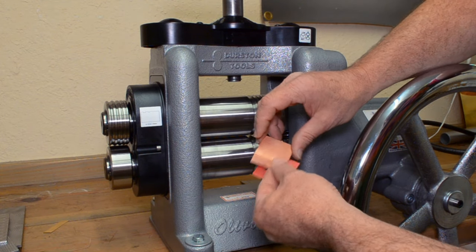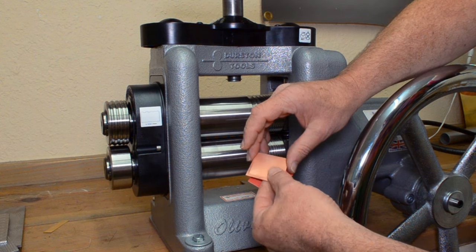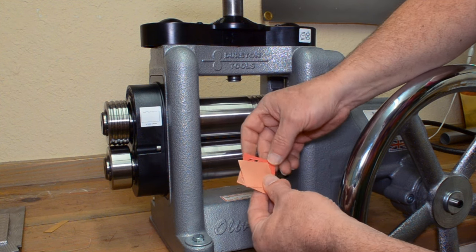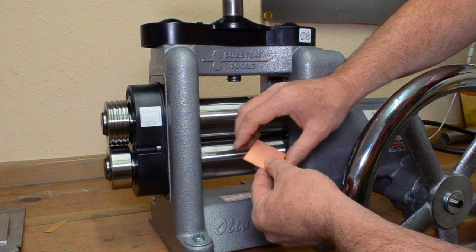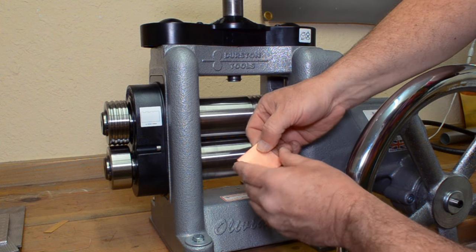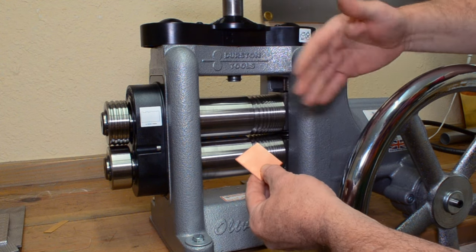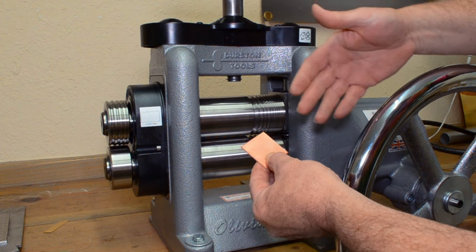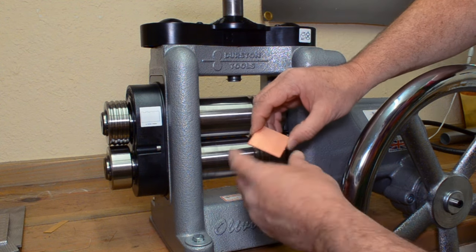Now I'm going to take my pattern plate, and I'm using two pieces of copper that's been annealed. I'm using two pieces because I want to have two different images, so I can use them in two different ways. Or if you are making earrings, you would want two different images — and it would actually be the reverse image — so it works out pretty good.